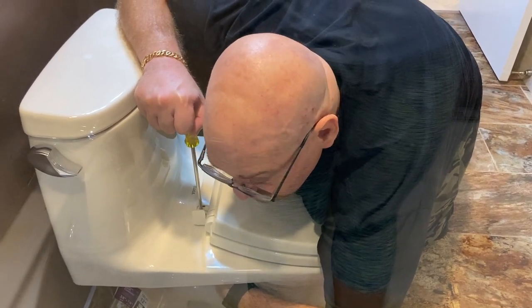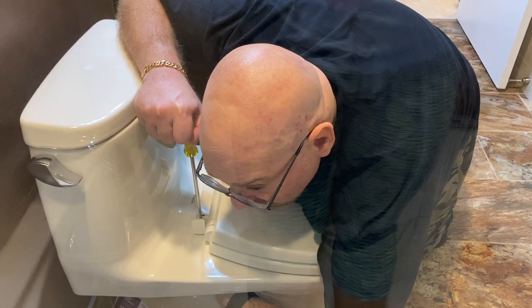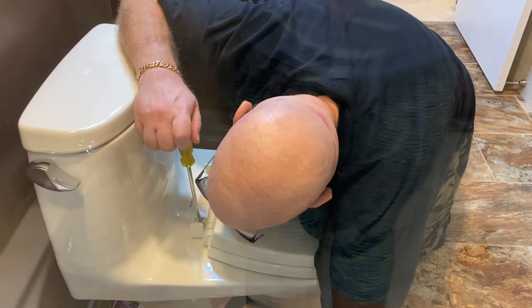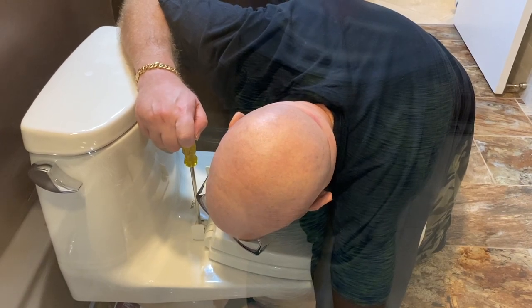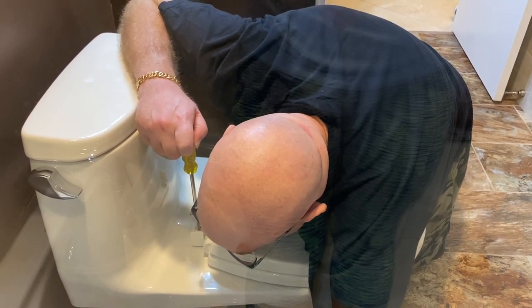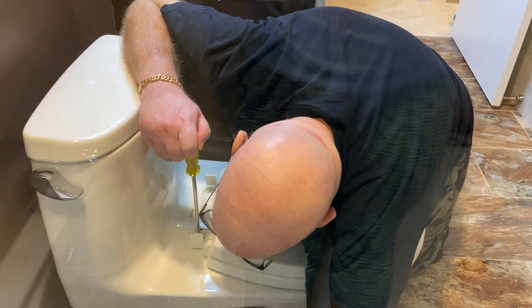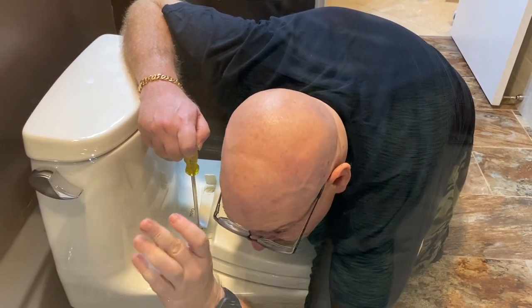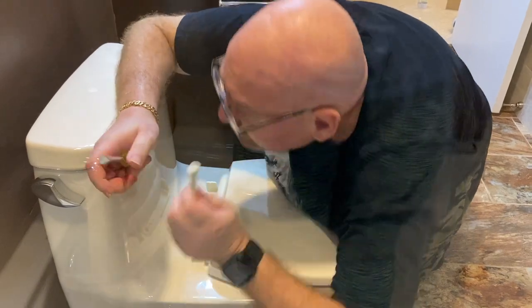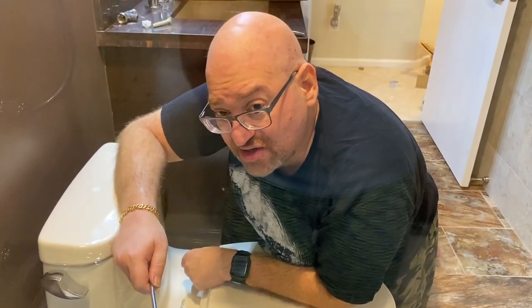Some older model toilet seats — if it's a particularly old toilet — the bolts might be a little rusty or have mineral buildup from the water, depending on how hard your water is, so you might need a little more tension to remove them. Be a little patient with this process, but these are extremely easy to remove. I'm just using my hands on the bottom — I can just pull it right off. These are particularly long bolts designed to be inserted into these toilet spaces. Done. About 80 seconds and you've got your bolt out.